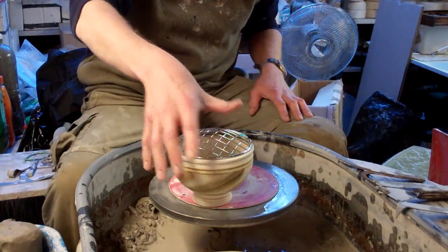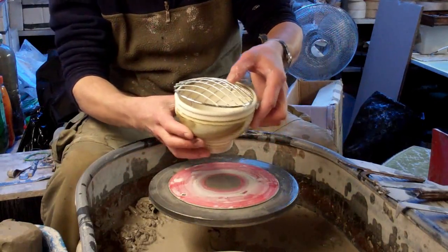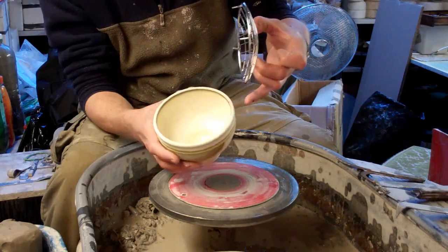Well hi folks, today I'm making these. We call them rose bowls — you just put flowers in. Just a bowl with a sort of beaded top.